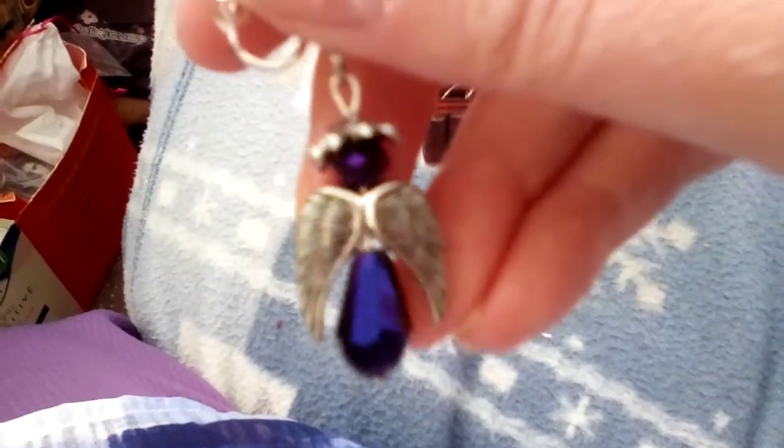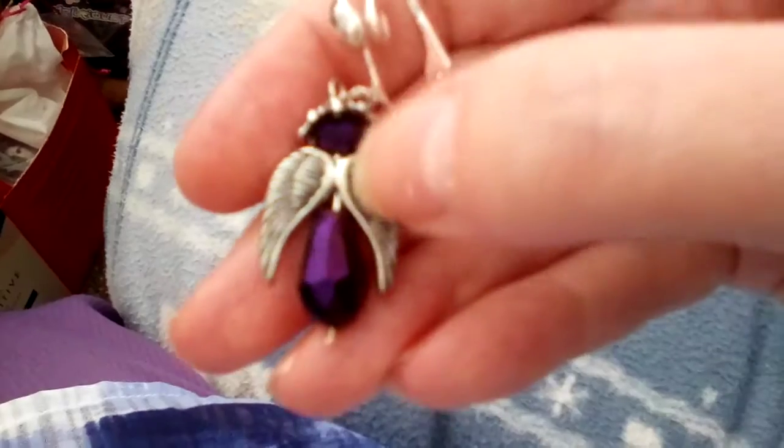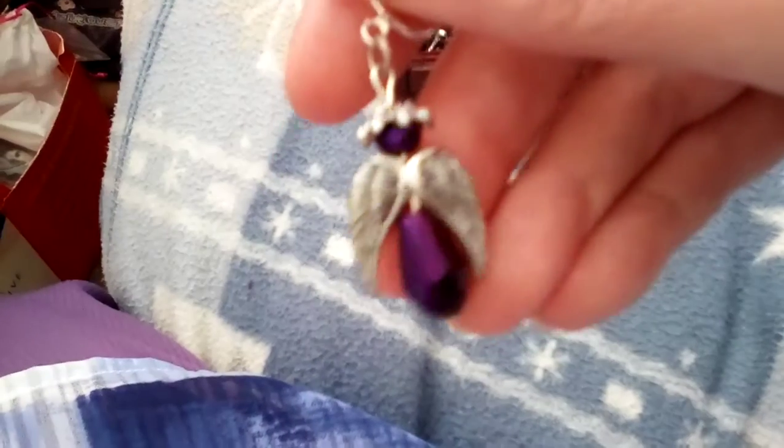Next, it's an angel earring. The angel is in lots of pieces. There's the big bead at the bottom, there's the wings, there's the head and there's what's supposed to be like a halo I suppose. But those are my Christmas angel earrings clip-ons.